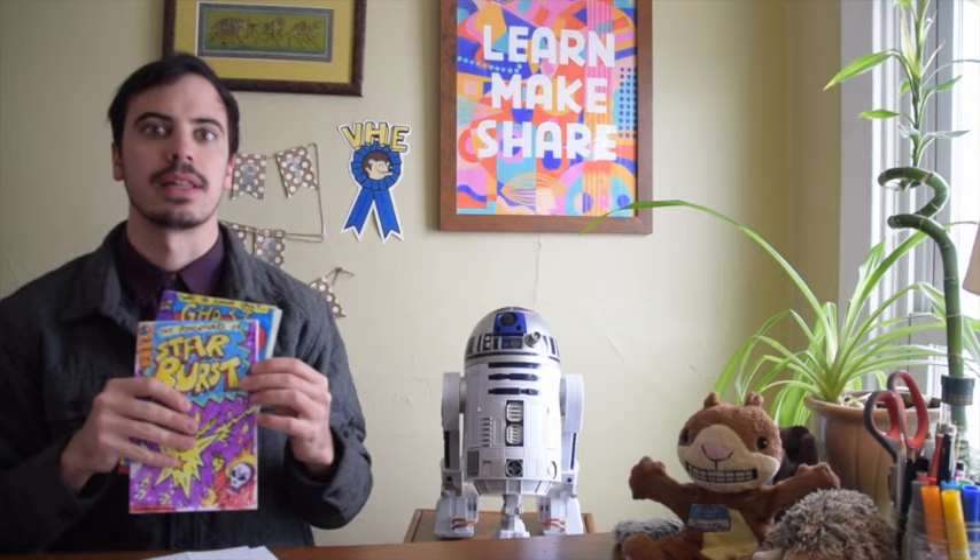I'm also going to show you a couple of different ways that you can make your comic book cover, because that really is the thing that's going to draw your comic book reader in — the cover they see and what's happening on it. Usually there's a lot of action happening and some really bold lettering that draws readers in. Are you ready to get to work? Let's get started!